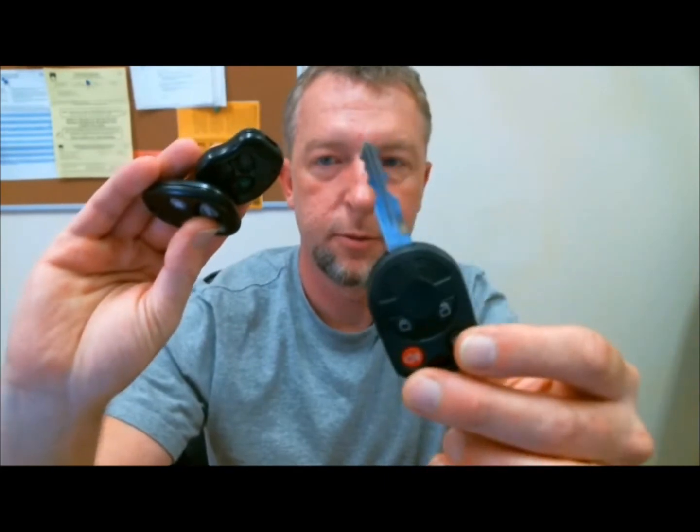Here's a few that I have. It's Ford standard kind of stuff. I have a Toyota, GM — a lot of everyday kind of remotes you might expect to see up on a key rack.